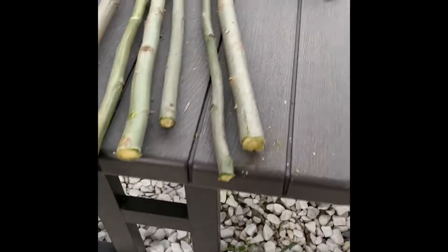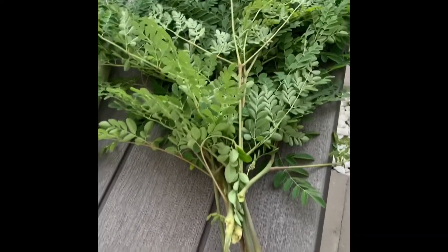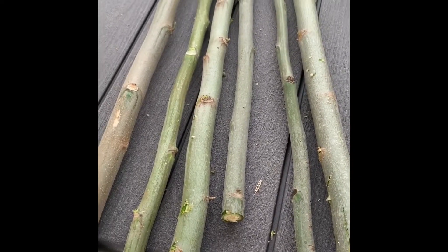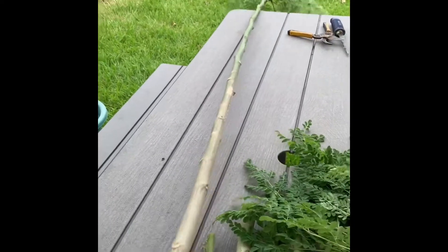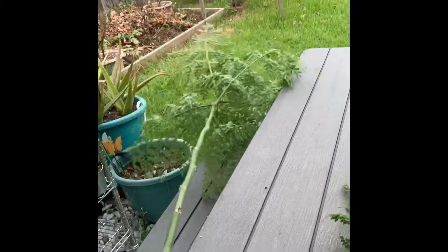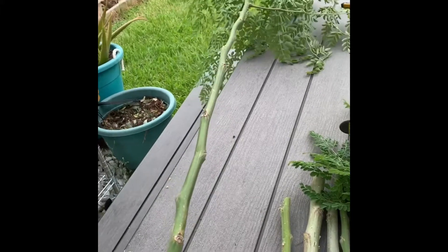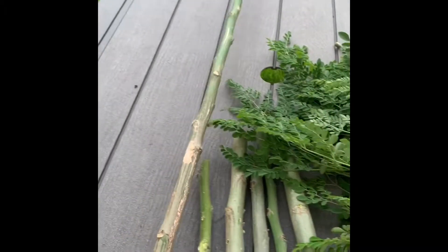Hi everybody, good evening. Today I'm going to try to propagate malunggay or moringa from the branches, cuttings. They're usually planted by seeds but you can also propagate them through cuttings. I have lots of fairly tall trees and it's early fall, so I'd like to propagate them by cuttings while I still have time.